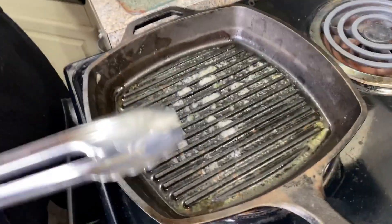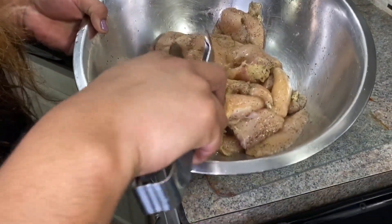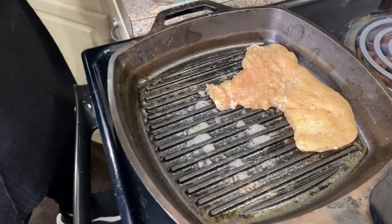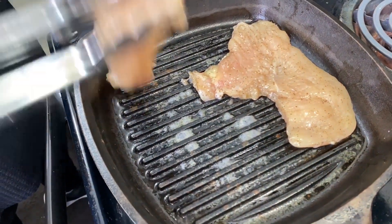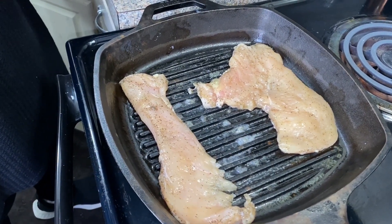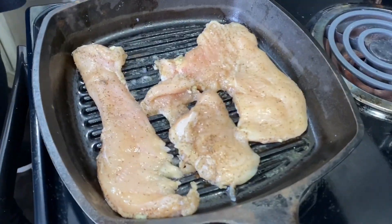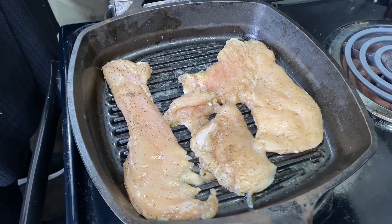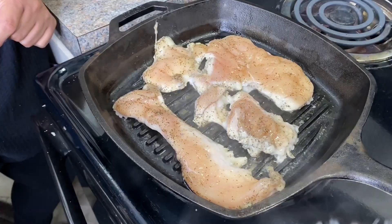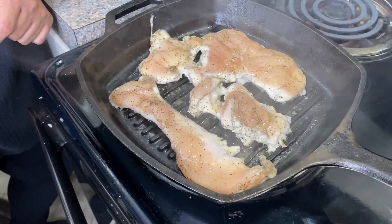I'm using my cast iron skillet — I've buttered it a little bit and seasoned the chicken with just salt and pepper. We're cooking it about four minutes on each side. A few more minutes and it should be ready to turn.